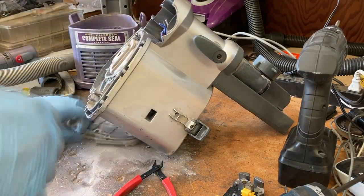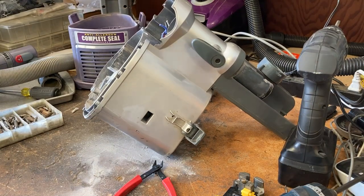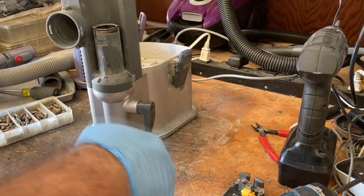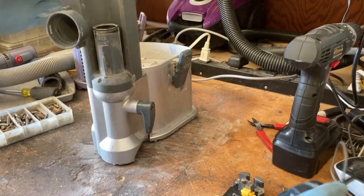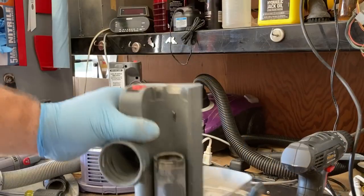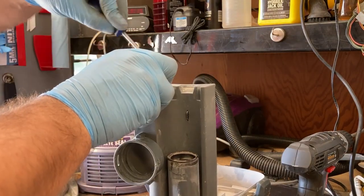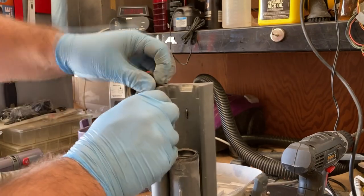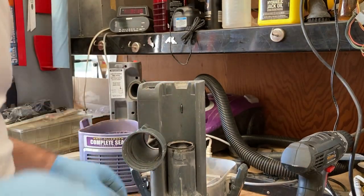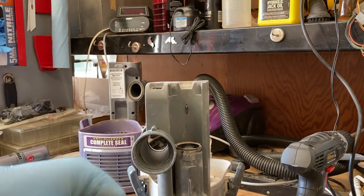We'll be putting that cord on the purple one. I also want to get another thing out of this silver machine besides the motor — I want to pull the switch out. Normally you're supposed to take all this stuff apart to get to the switch, but honestly it's a little easier to just do it this way if you're scrapping a machine. I'll just pry underneath it — that pulls the tabs up. Bonus points if you get all the wiring out in one piece. I forgot the blue one, so partial points. This switch is good, so we're going to keep it.